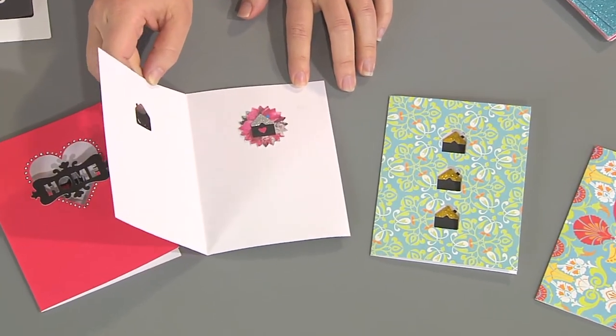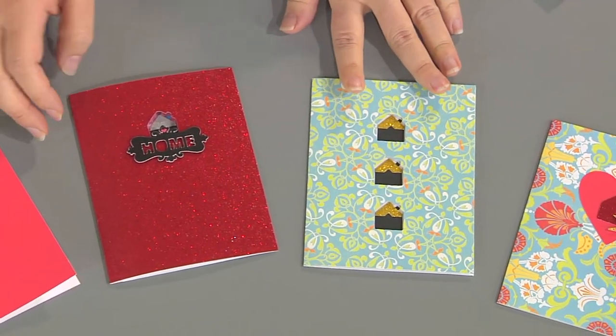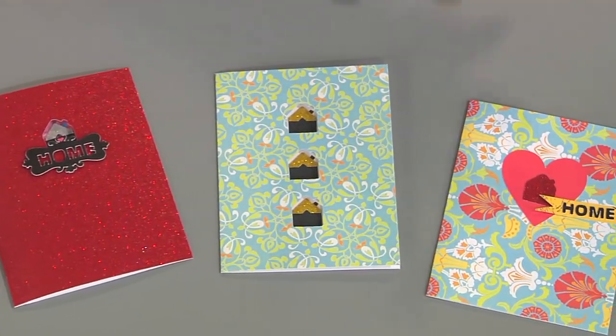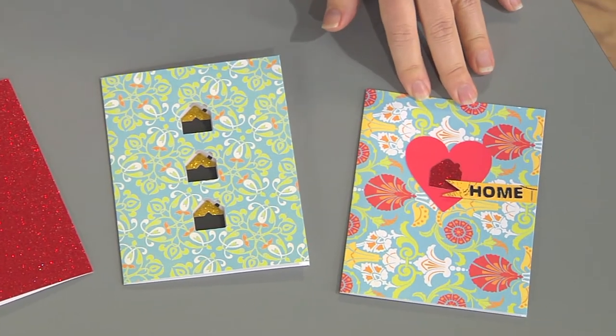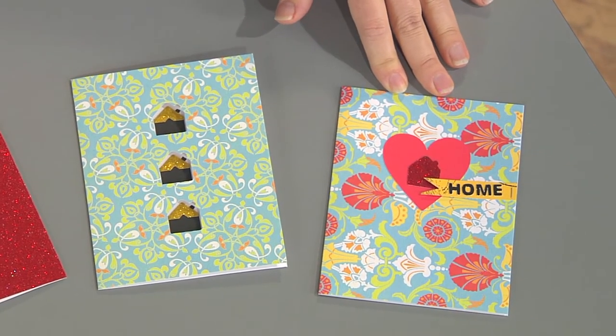I got really fancy and put three in a row. And of course you can't ever have scraps, so I made a little card with all the leftover bits that had been cut away. I want to show you how to make a house-shaped cutout because I think it's just such a cool idea.